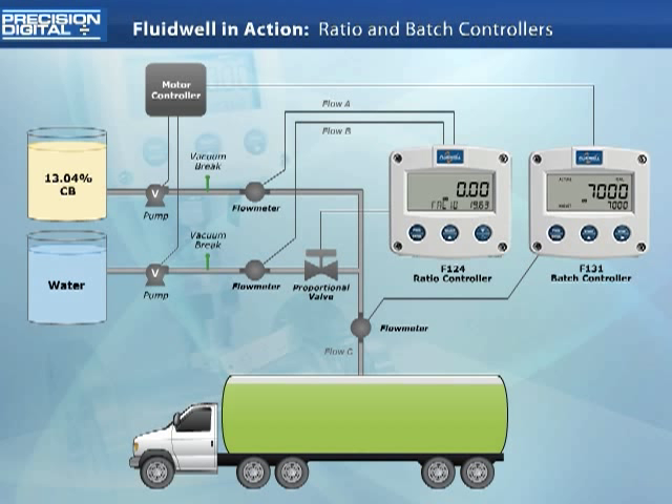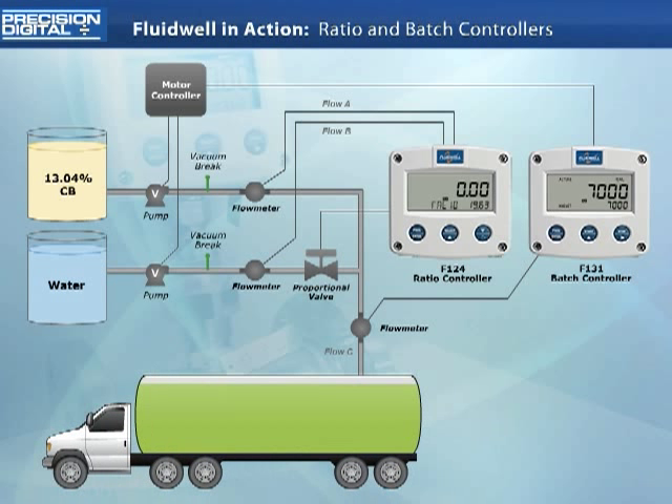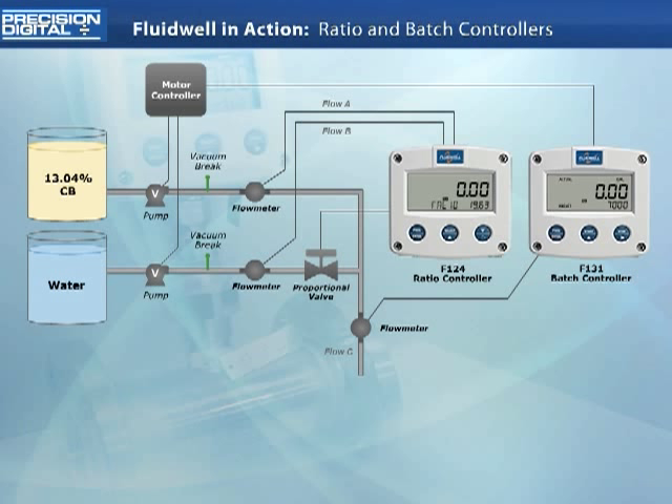With the 7,000 gallon batch complete and accurate, this truck is ready to roll. The system is reset, just as it was when this process started, ready to fill the next truck as it arrives.